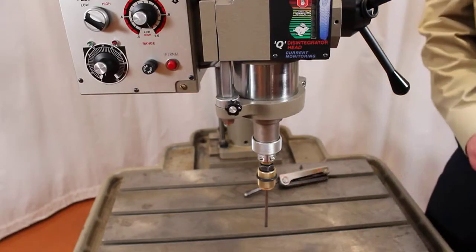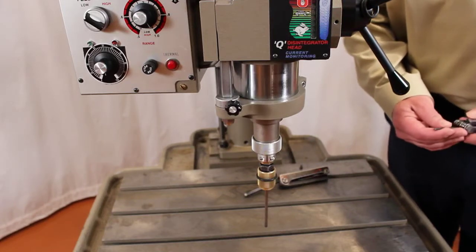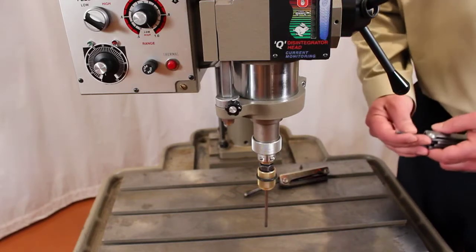Now that you know the indications that your spindle is out of adjustment, we are going to move forward and show you how to set it back to the 20,000 factory setting.